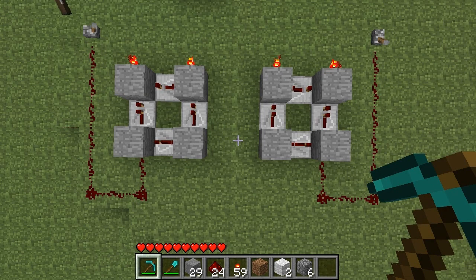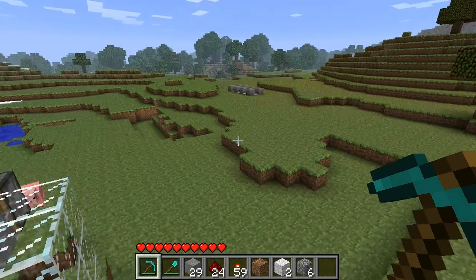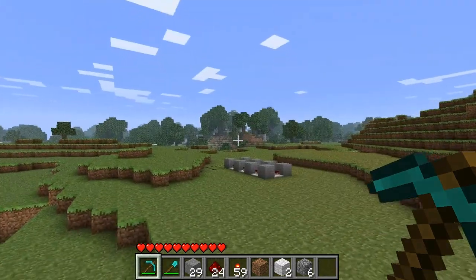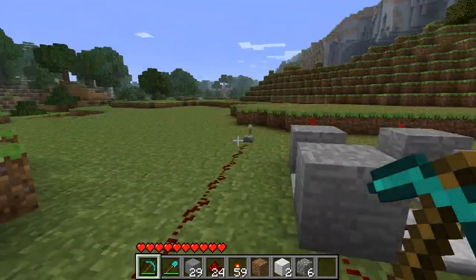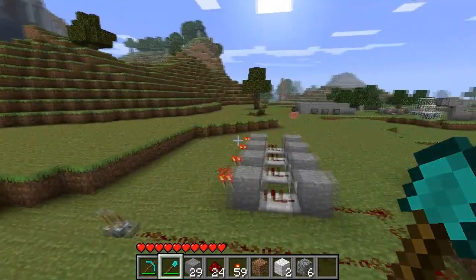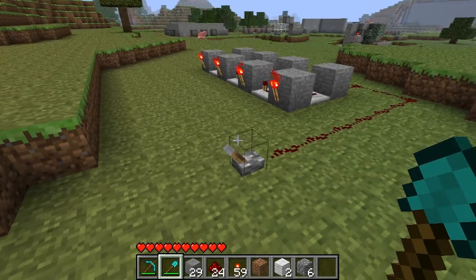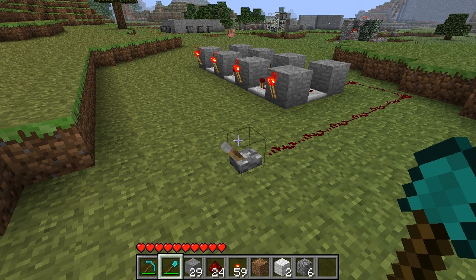One more short thing concerning the reversible signal generator. Someone asked me if you could build one of these that has — well, he mentioned four outputs, but basically multiple outputs that still fire in proper order. And yes, it's actually very easy to do. As you can see here, they go off one, two, three, four — but come on — four, three, two, one. Perfect.